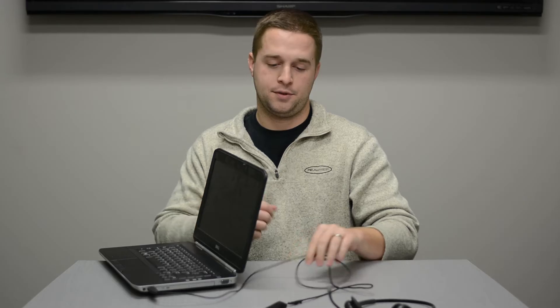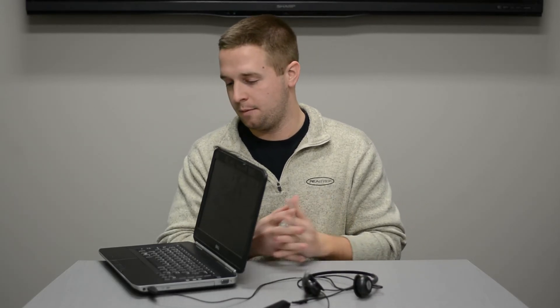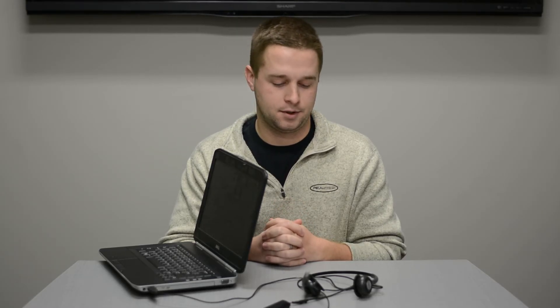So we're just going to plug that into the computer, give it a couple seconds to recognize it, and go ahead, power on the machine, log into Campus Call, and you're good to start test calls.